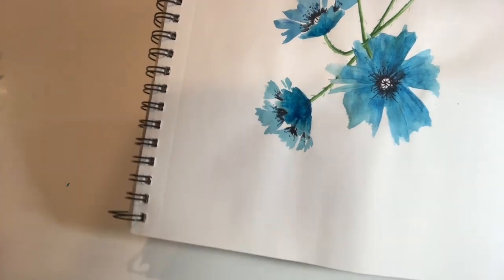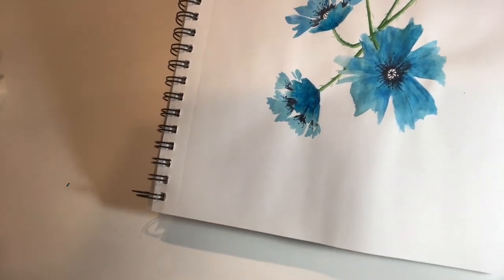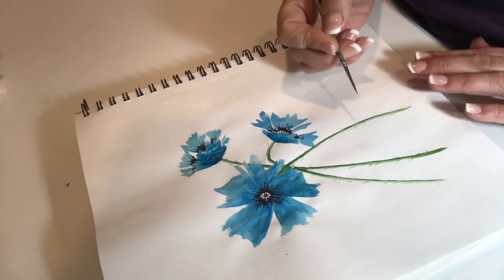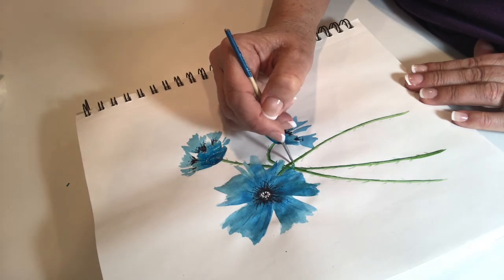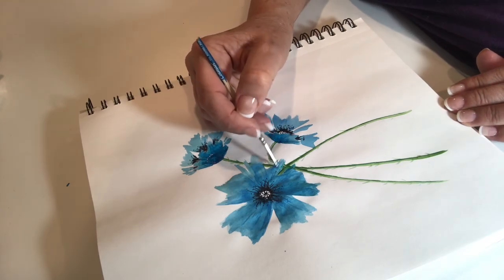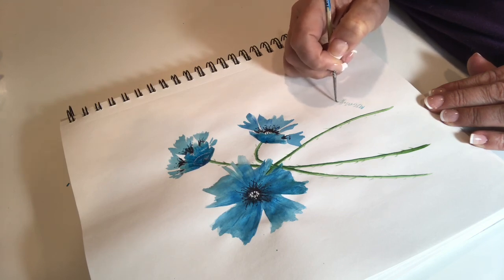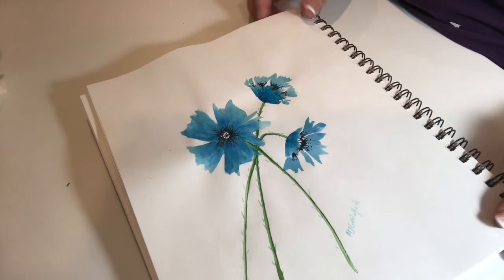So we're coming to the end of this painting and I hope you've enjoyed it. I hope you give it a go — of course you don't have to use blue, you can use any color you want. I hope you can share this with your friends and enjoy it. Just finally touching up a few edges and then all I have to do is sign it. Thanks so much for watching — we're going to be using the same shape petal but produce a completely different flower, so I look forward to showing that with you. Bye for now.